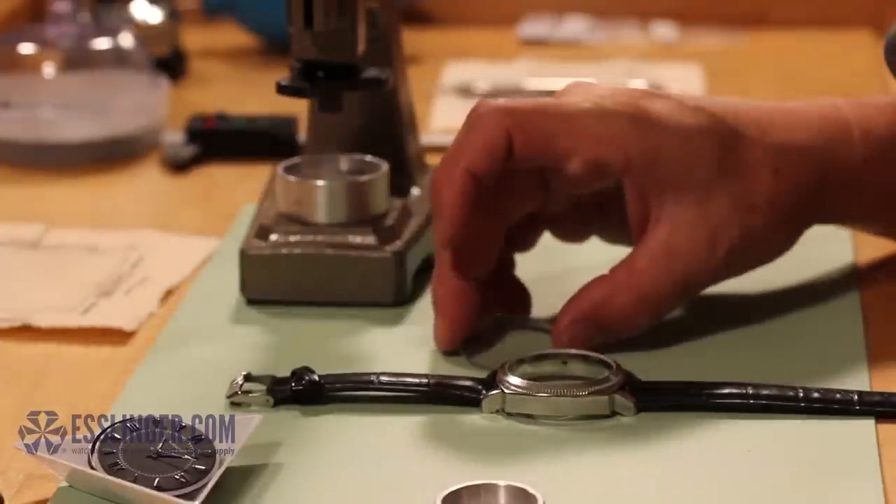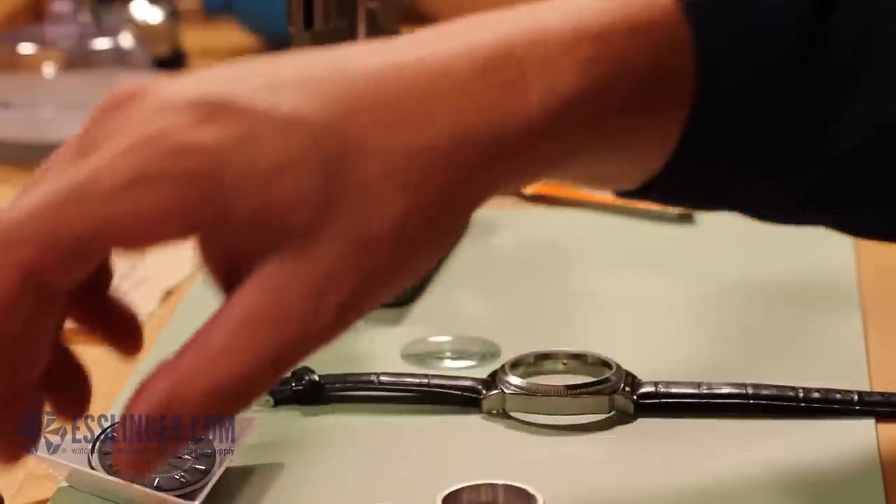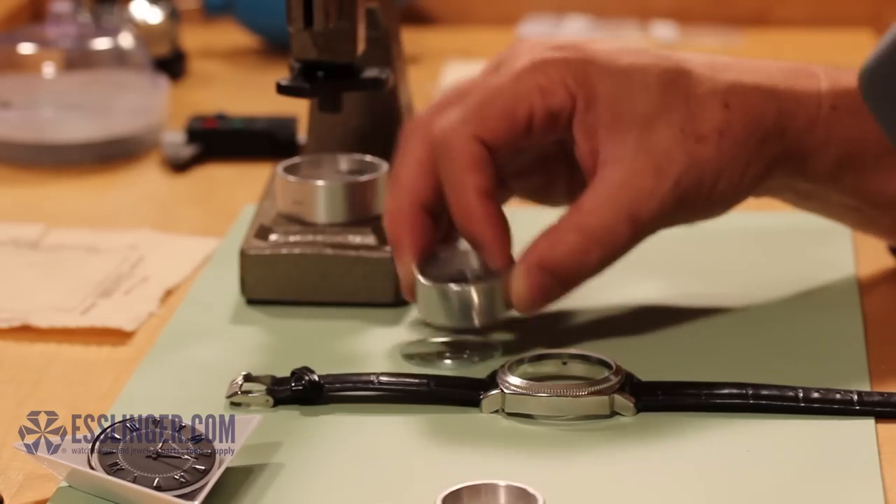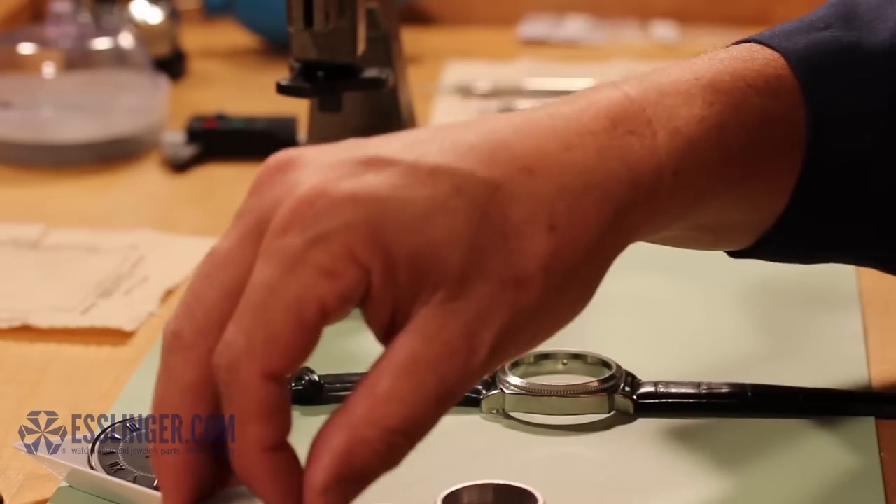Next, you will need to find the die that will fit the new watch crystal. You will want to find the die with the straight inner walls that rest just on the outer edges of the loose crystal, like this.